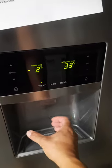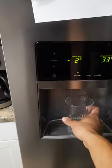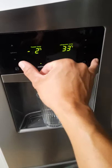You want to get a cup and put it right here under the water spout. Set it right there, and we'll see if this works.